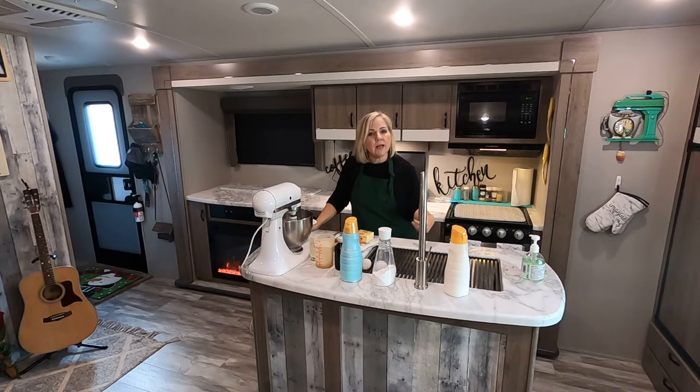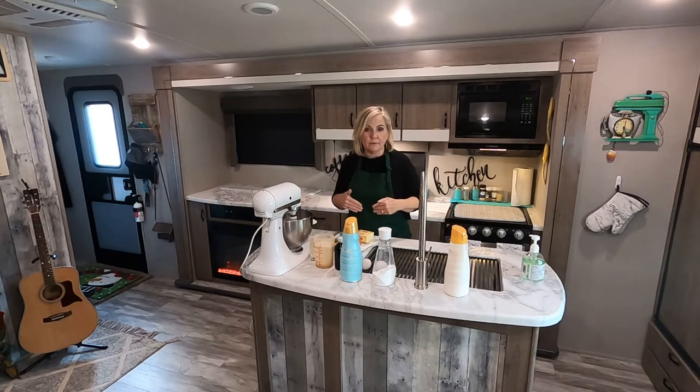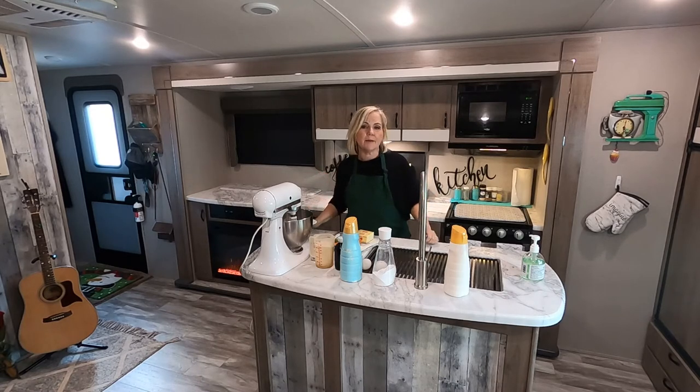I bake a lot and I cook a lot, so I decided to go ahead and show you guys some of the stuff that I do. Today, what I'm making for everyone is a sugar cookie because it's Christmas time. We're going to do some sugar cookies and I'm going to show you the recipe — it'll be down in the description. These are the best sugar cookies; I came up with this recipe about 16 years ago and it's been my tried and true ever since.